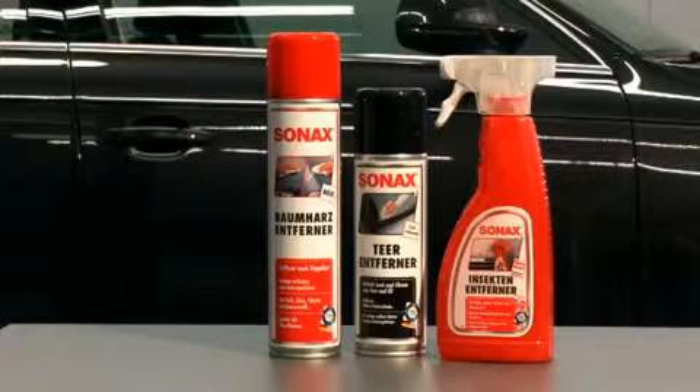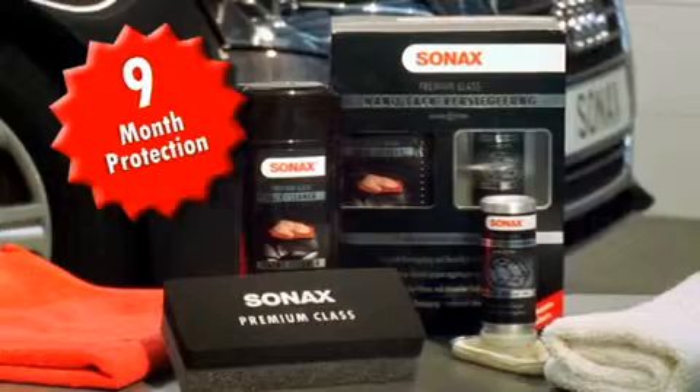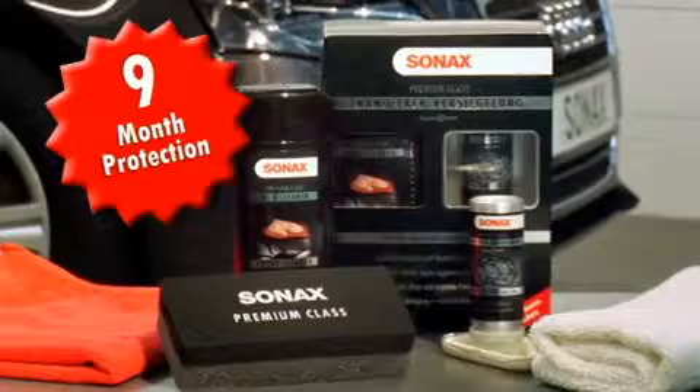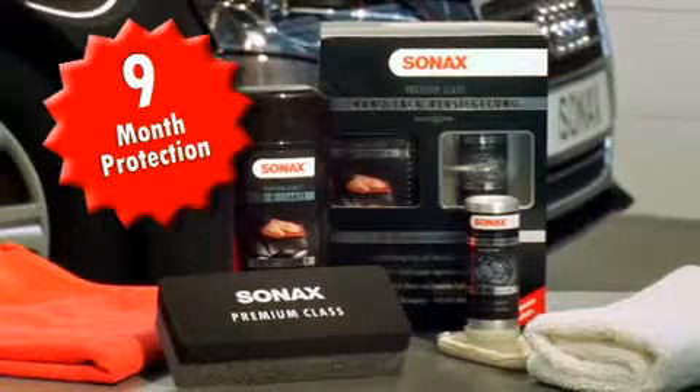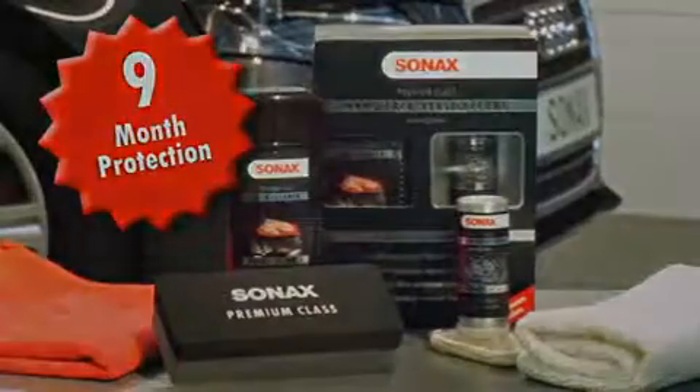Waxing the paintwork is unnecessary. Do not polish, as this will remove the sealant. Sonax Premium Class Nano Paint Protect is a real long-term sealant. One treatment will protect the paintwork for up to nine months. The water droplet runoff effect proves its effectiveness.